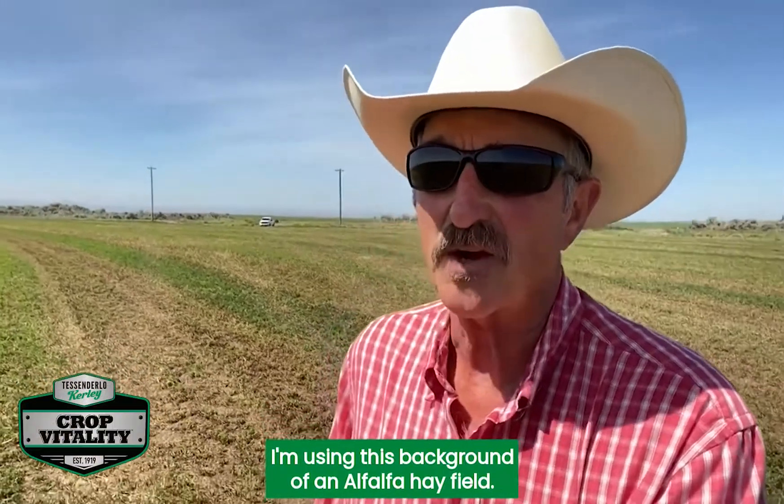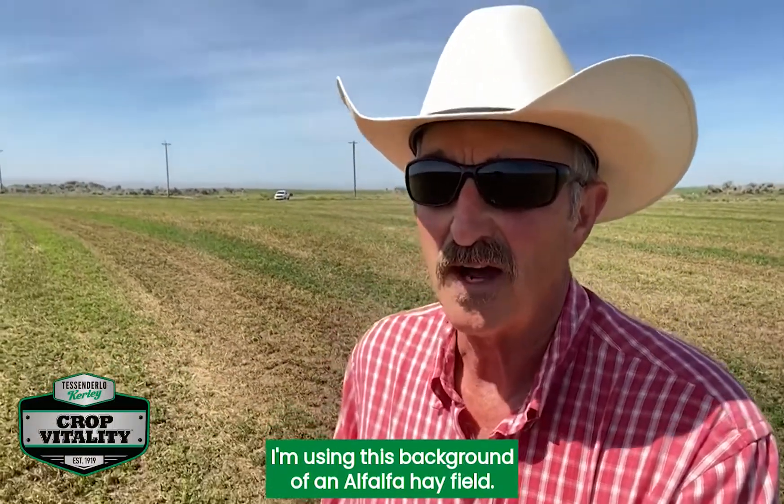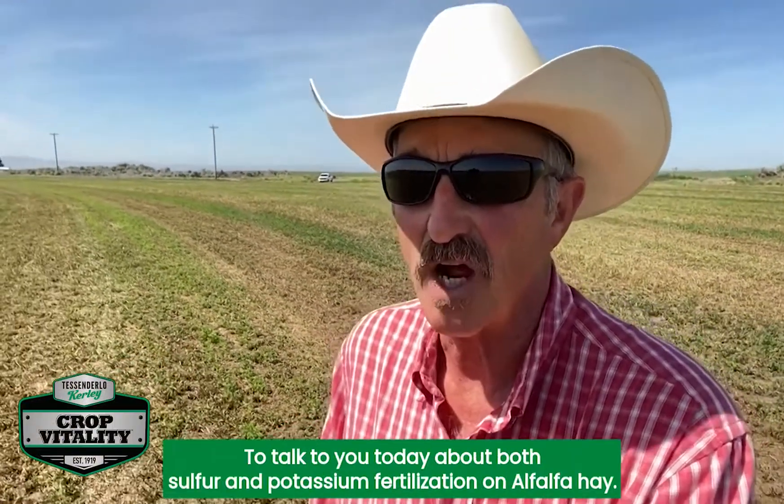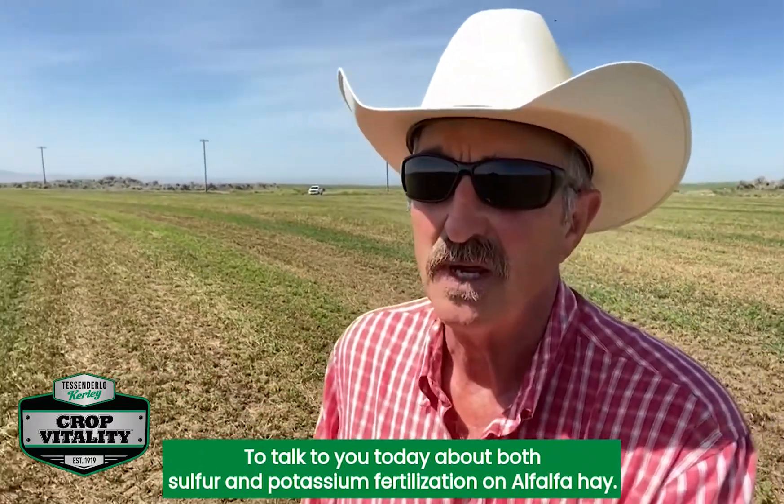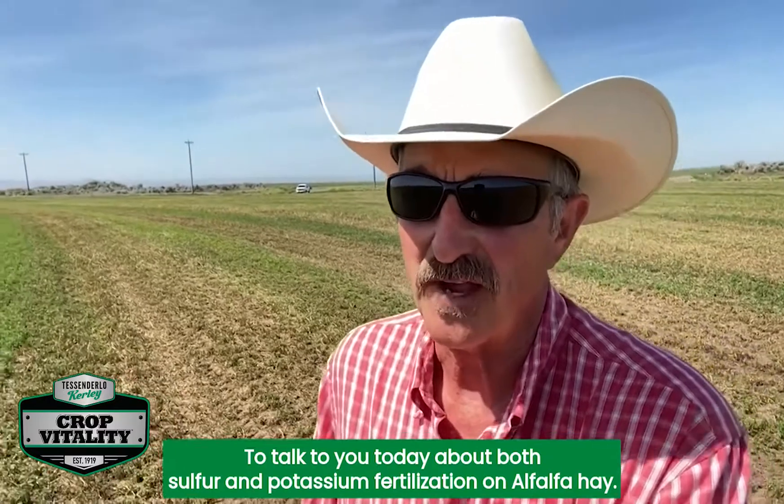I'm using this background of an alfalfa hayfield to talk to you today about both sulfur and potassium fertilization on alfalfa hay.